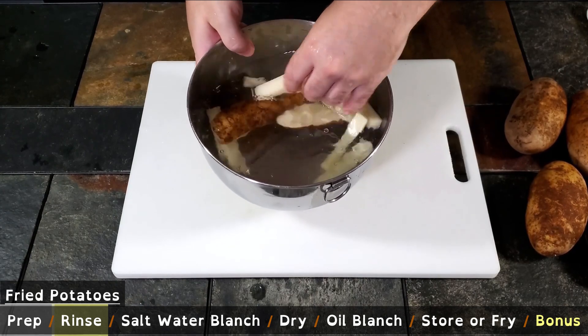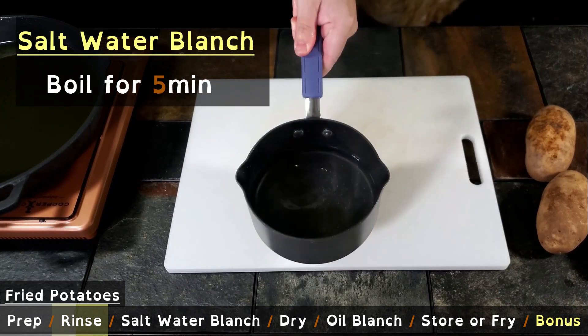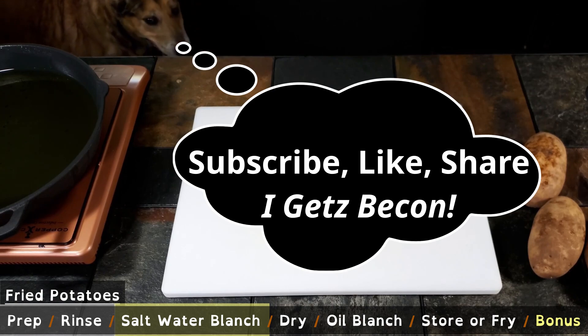Prepping for the final fry: first, agitate the potatoes in the water, then drain and repeat the process a few times until the water is fairly clear. Then bring water with a few tablespoons of salt to a boil and add the rinsed potatoes.